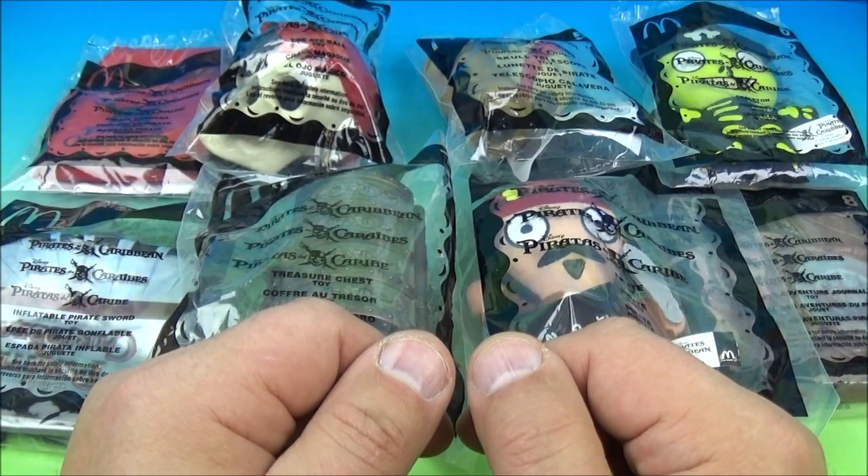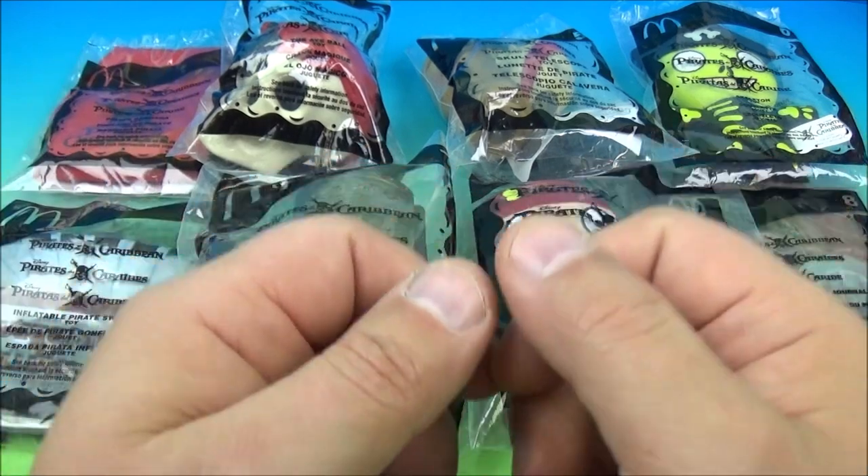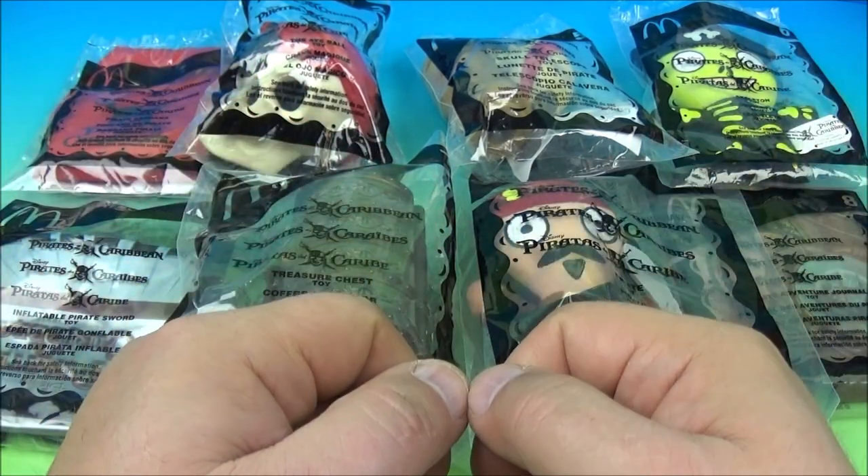Hey, what's going on everyone? Fast Food Toy Reviews here. Today we have Disney's Pirates of the Caribbean set of eight wonderful looking movie toys released by McDonald's back in 2006. Let's get them opened up and have a closer look.